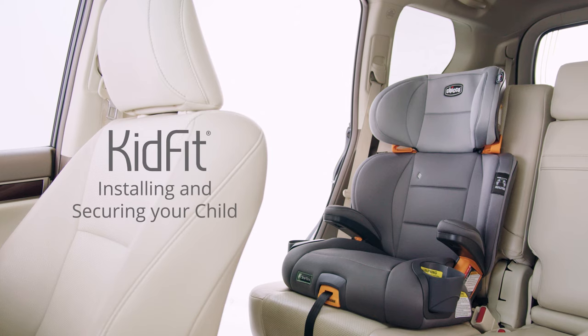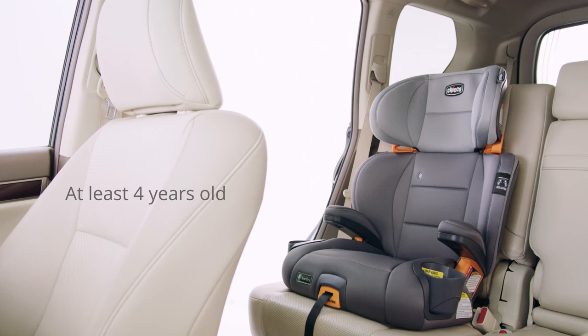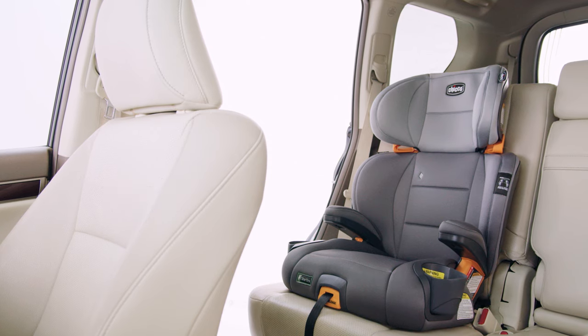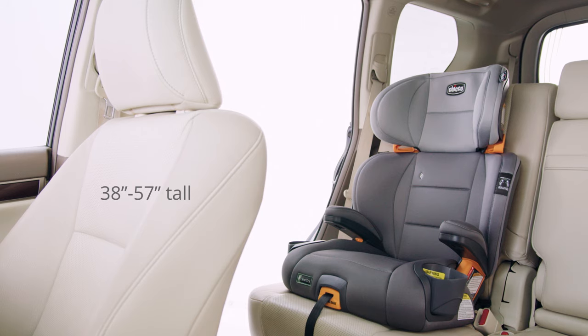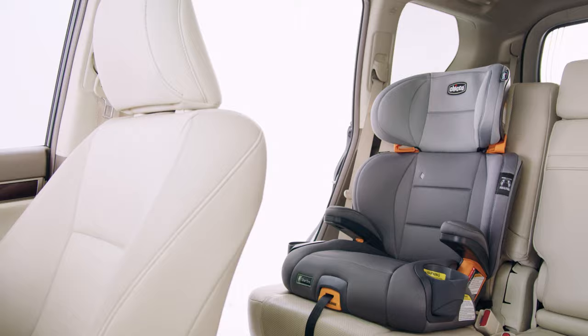To use the KidFit 2-in-1 Belt Positioning Booster for your child, ensure that they are at least 4 years old and weigh between 40 and 110 pounds. They must be 38 to 57 inches tall, and the child must sit relatively still in the same seated position throughout the car ride.